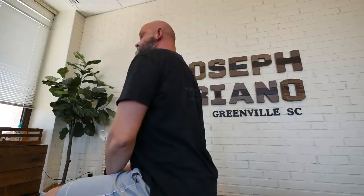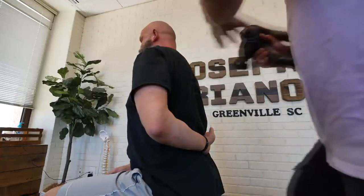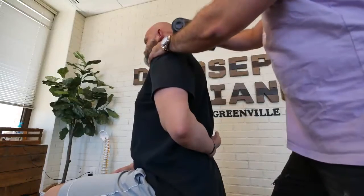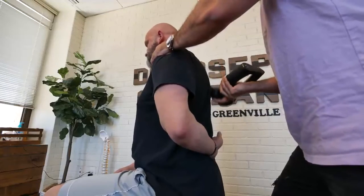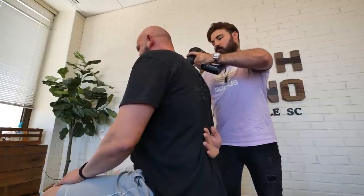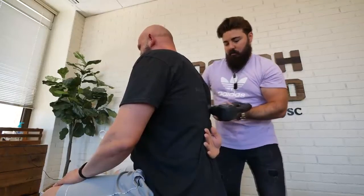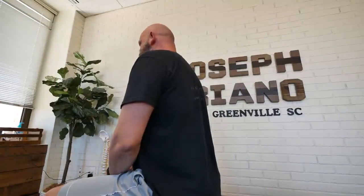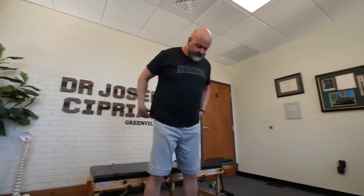Take one arm like this for me behind the back. The reason I'm having you bring that arm behind the back — see how that opens up that scapula? So now I can get in here. I want to do it on both sides. I feel like a new man. Let me have you stand up again.